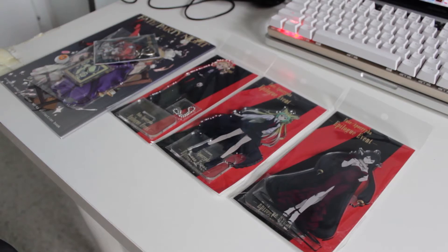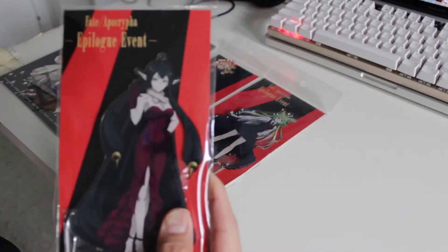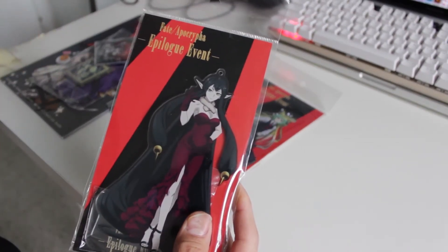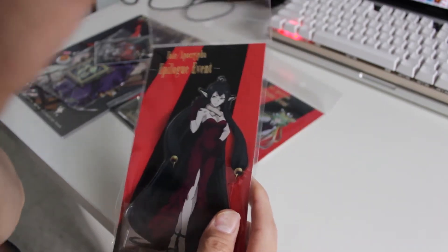Without further ado, let's get started. We'll start off with this one right here — who is Semiramis, or Assassin of Red, I believe, in the Fate Apocrypha series. Let's go ahead and unwrap.